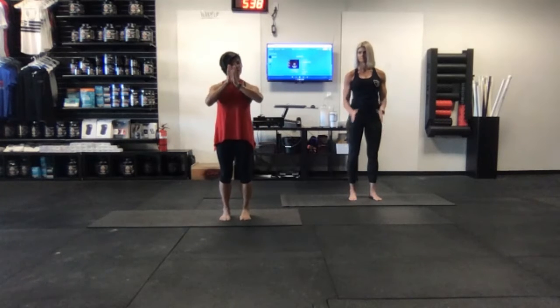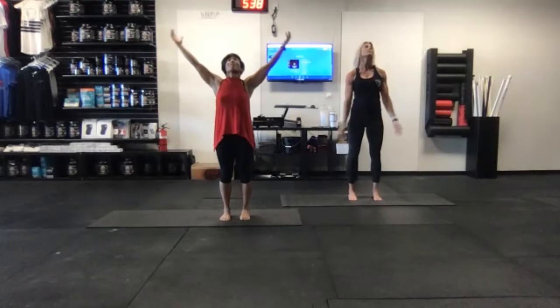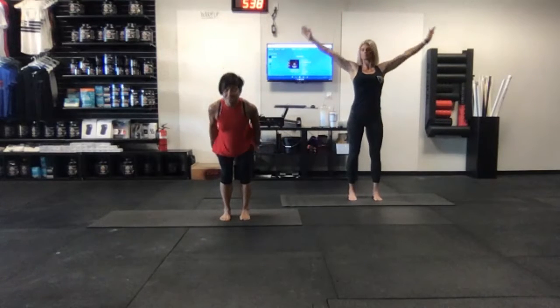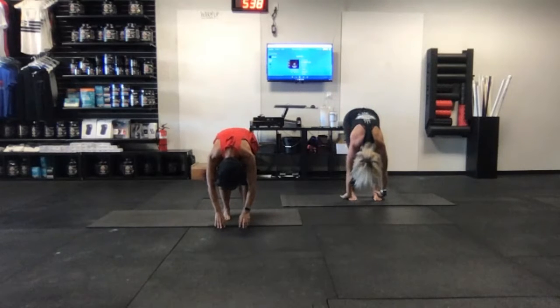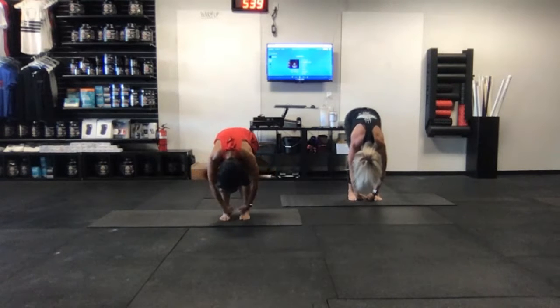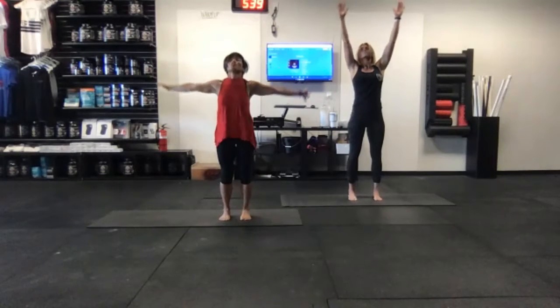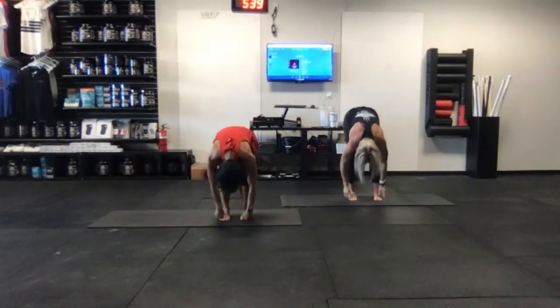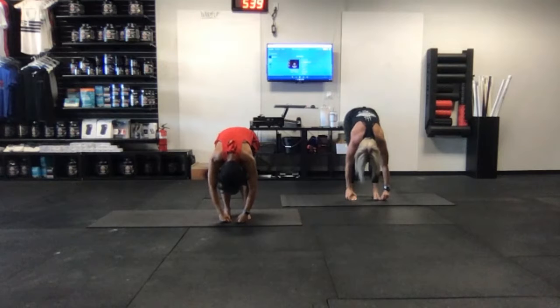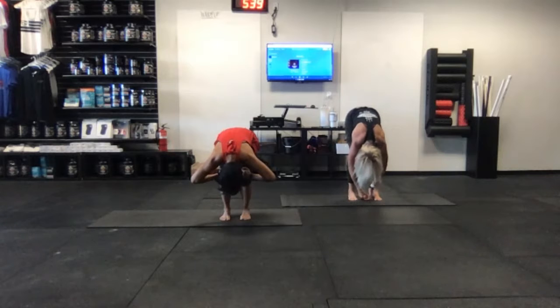Let's begin our practice today with a few forward folds. Bring the hands up to the heart center, recheck the toes to make sure they're pointing forward. Inhale, draw the arms up by the ears, and then with the exhale, soft knees as you take it to the forward fold. Chin to the chest, gaze between the legs. Hang for a few breaths — you can bring your hands onto those knees or let the fingertips dangle down towards the floor. Inhale, press the legs straight, lift the torso all the way up. Exhale, forward fold, soft knees. Consciously let go of your back, let go of tension through the hips. If you need support, hands on the knees is fine.